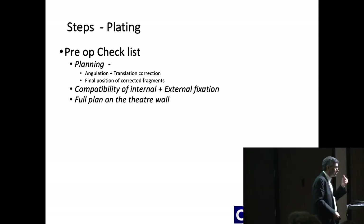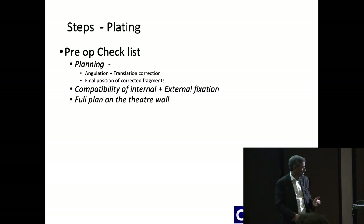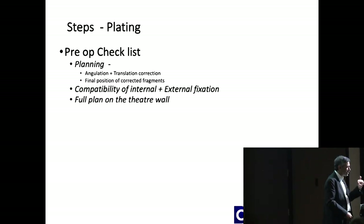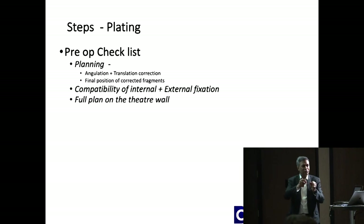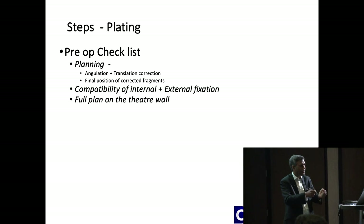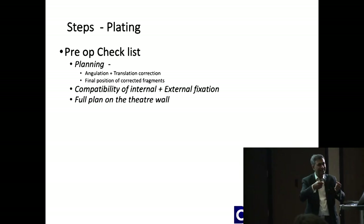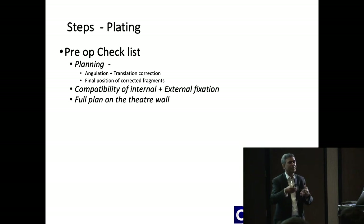The pre-op checklist: you need to plan where you're going to correct it, where your osteotomy is, and how much translation you're going to get. From there, look at where the fragments will go, what implant you're going to use — all that is pre-planning. Then decide whether you're going to use a nail or a plate, how big is the jig, and where you're going to put your external fixator — will they come in each other's way? If you're not sure, take a sawbone, plan it, play with it, and then do it.